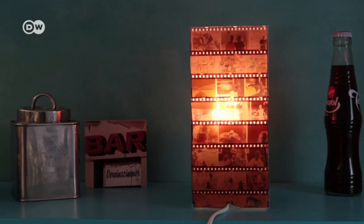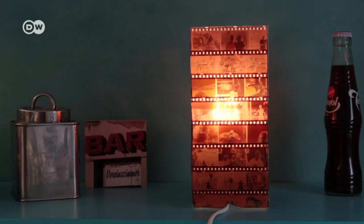I use color negatives but you can also use black and white negatives which will give the lamp a certain retro look.